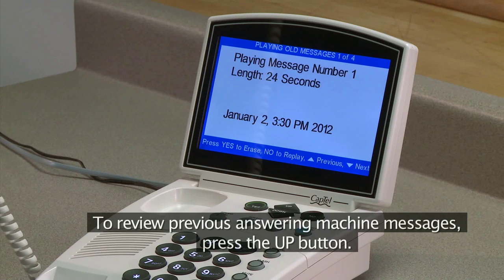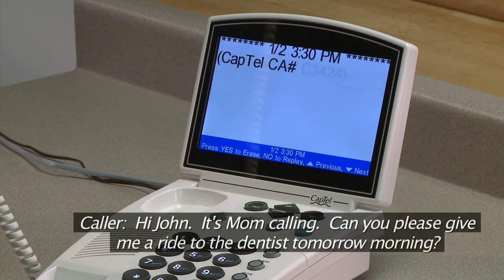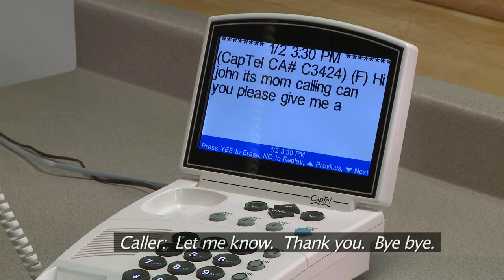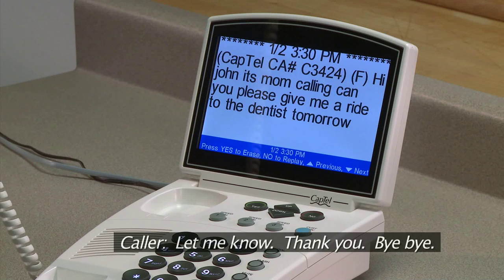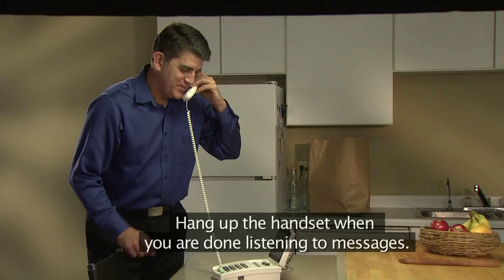To review previous answering machine messages, press the Up button. Hi John, it's Mom calling. Can you please give me a ride to the dentist tomorrow morning? Let me know. Thank you. Bye-bye. Hang up the handset when you are done listening to messages.